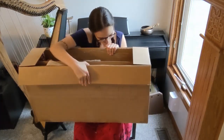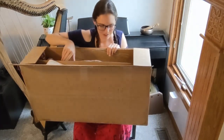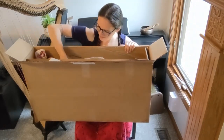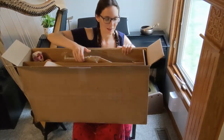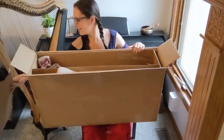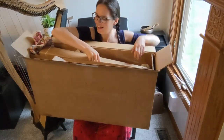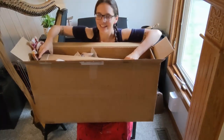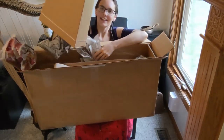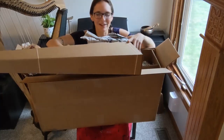Oh my goodness, I'm so so excited. Okay, so let's start from the top. This I think is just packing — regular cardboard. And here is the special cardboard. This is our cardboard sound box.